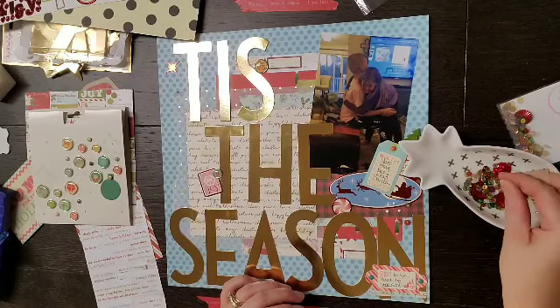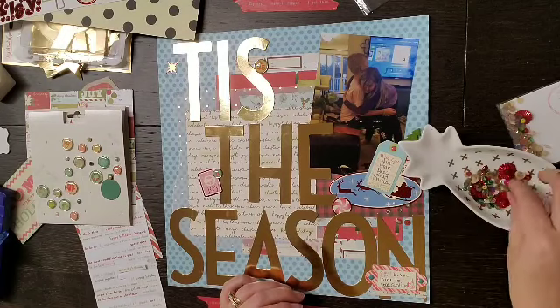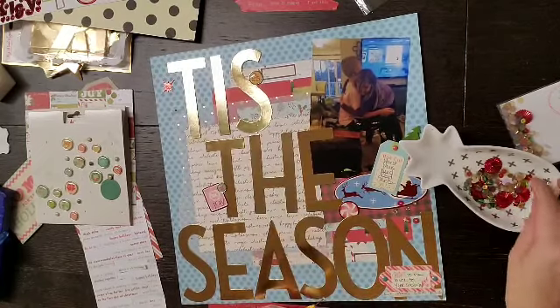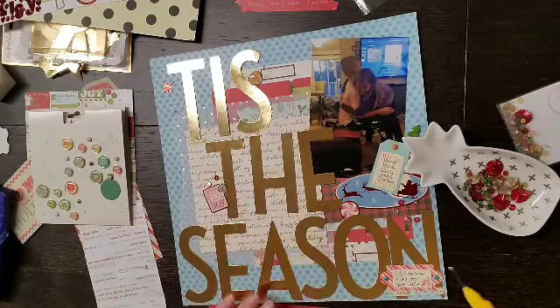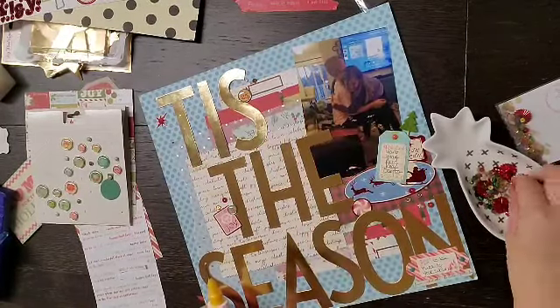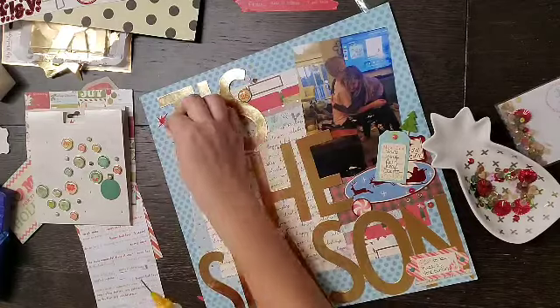For some finishing touches I am adding some sequins from the Julymas release from Spiegel Mom Scraps and they just match perfectly. I love how they look and I'm just using my fine line bottle with some Scotch Tacky Glue, and that's going to do it for this page.